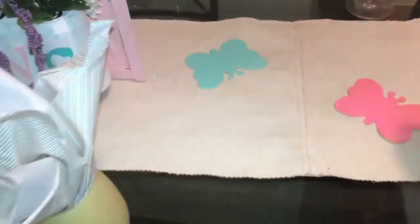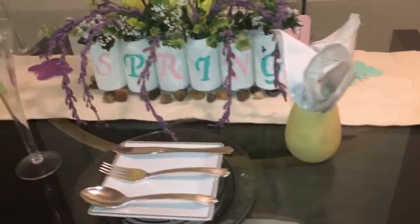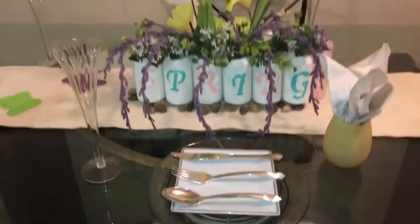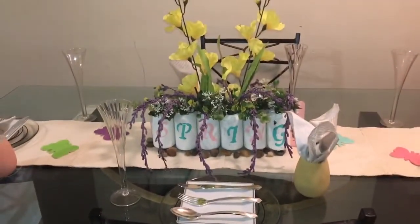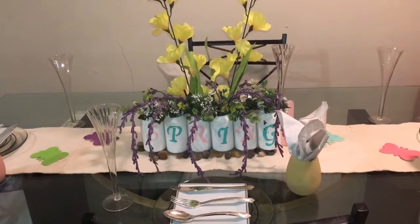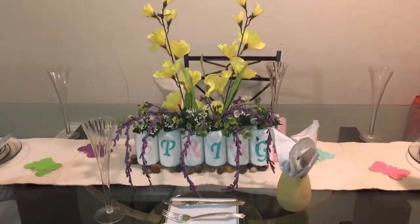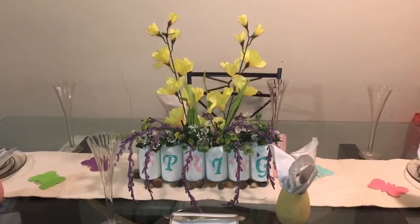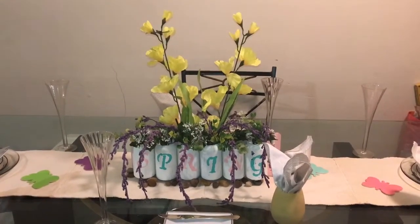Those are my other butterflies — some pink and blue on there. Alright guys, that is my tablescape! I hope you enjoyed it. If you did, please give me a big thumbs up, share with your friends, and also care for and help out people with autism. There will be a playlist in my description.